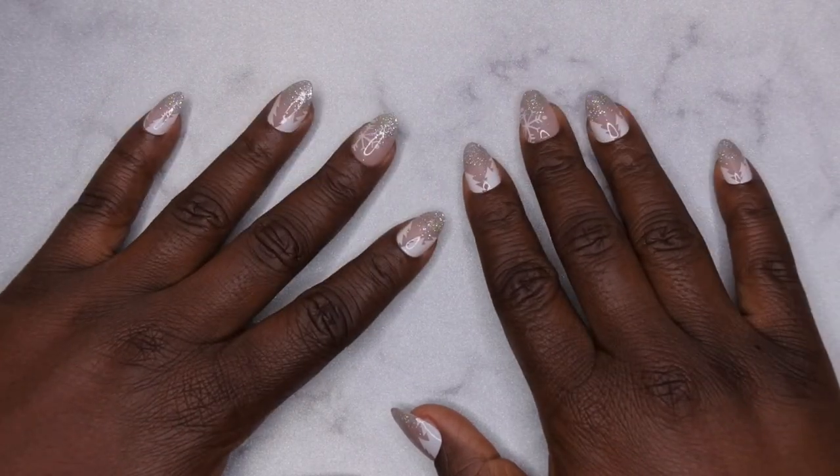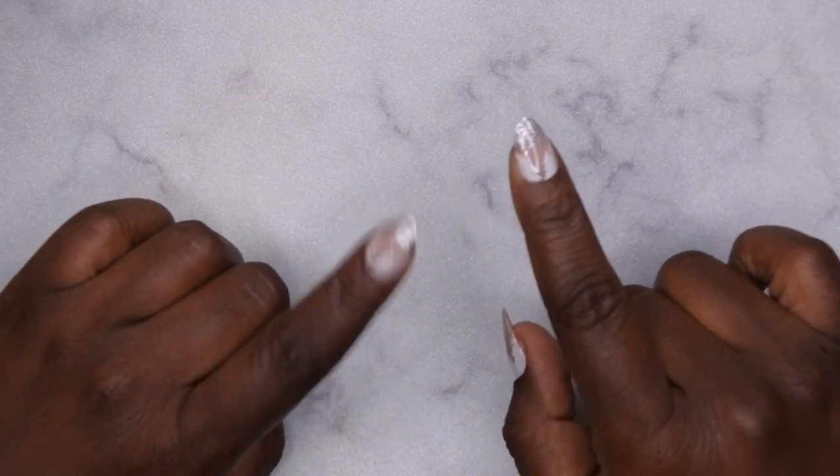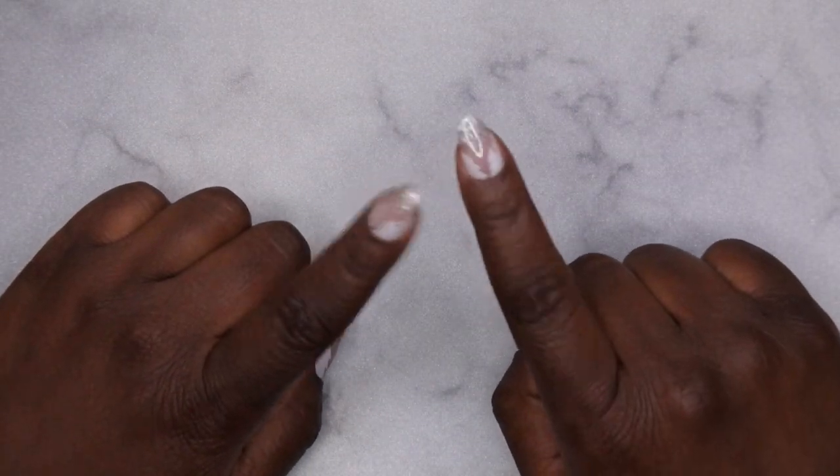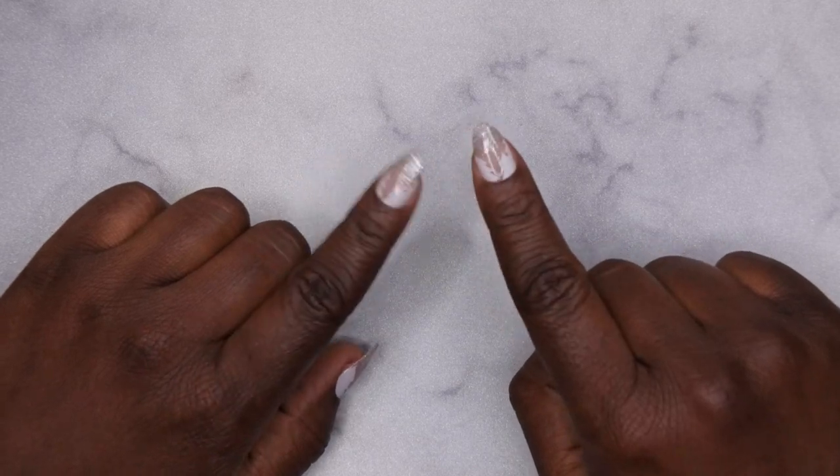Hello happy people, I'm back with another video and today I have a Shein nail art haul for you all. I'm not going to waste any time, I'm just going to hop right into this and show you all the goodies that I picked up recently. In this haul I did pick up a lot of different charms, so I think you all are going to be in for a treat.